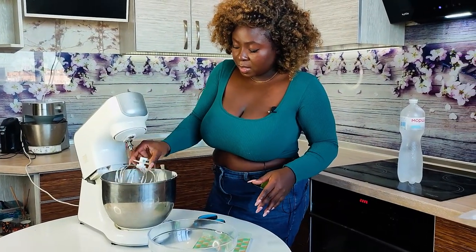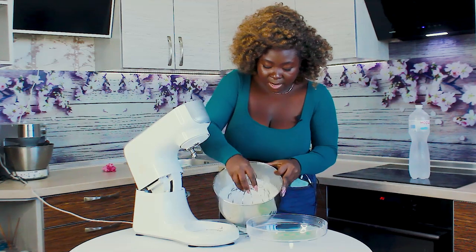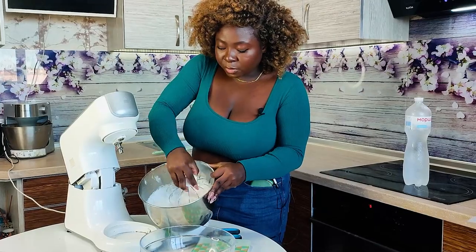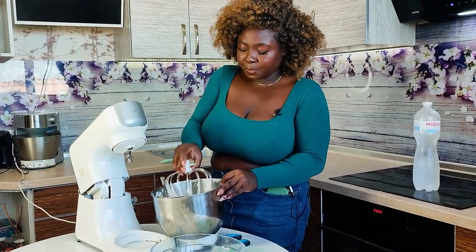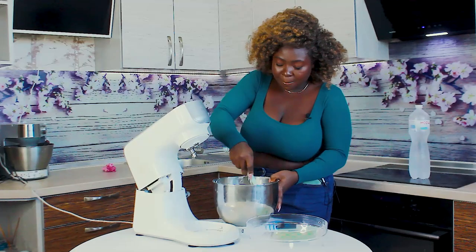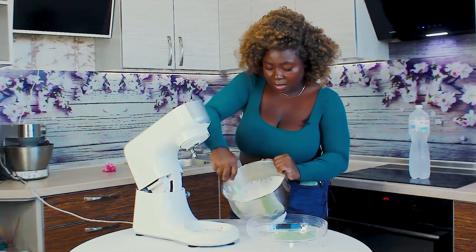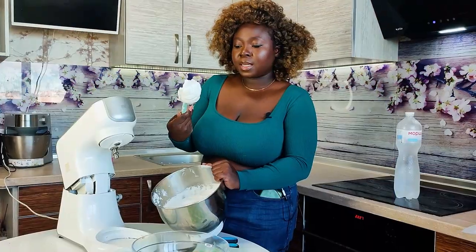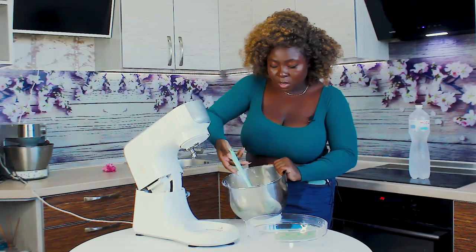Look at what we have now! You can see the consistency — if you want it to be thicker, you can keep whipping it. But this is the consistency I like my whipped cream to be. That way it spreads really nicely. It's perfect!